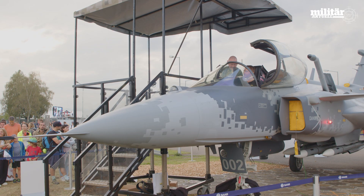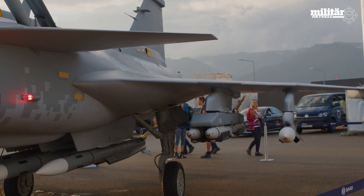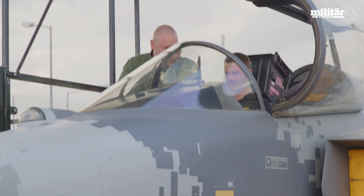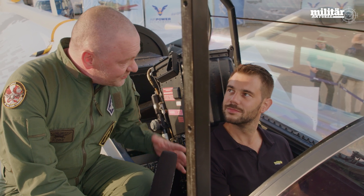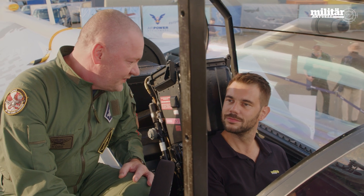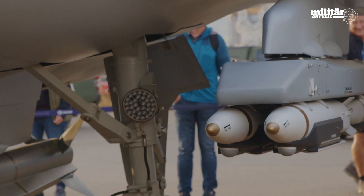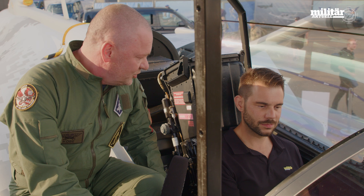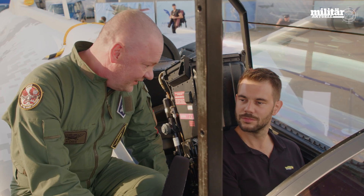Now you are seated in the Gripen E. On the outside it looks the same as the previous models, but essentially it is a completely new aircraft. One of the changes is that the landing gear is moved out to the wing compared to a Gripen Charlie version. The reason for that is to get more internal fuel, and also we can carry more weapons because we can have center-line pylons where the undercarriage used to sit on the Gripen Charlie.